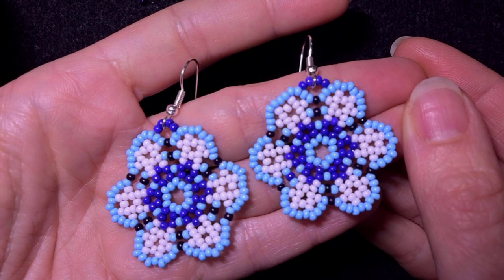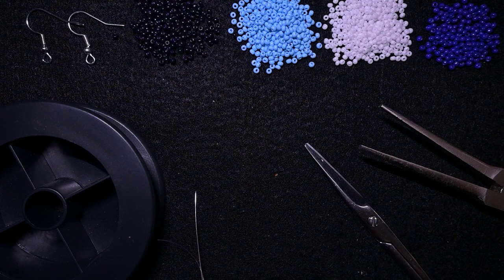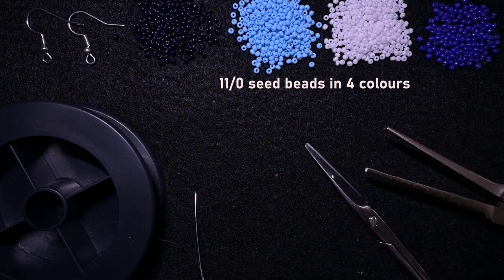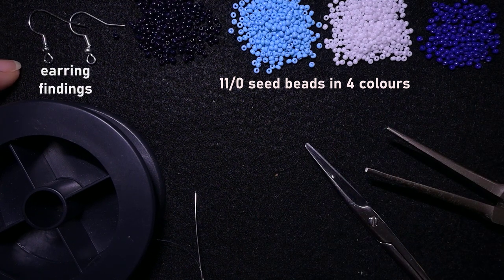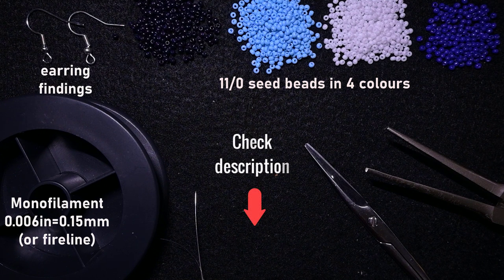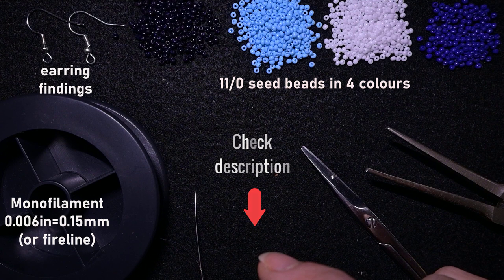Now without further ado let's continue with the list of materials. For this video I'm using four colors of 11-0 seed beads: black, blue, white, and purple. I'm also using earring findings. This is monofilament that is 0.006 inches or 0.15 millimeters — you could use similar thread to this size. Down in the description you will find a full list of materials, Facebook page to share pictures of your creations, and info about the channel membership which includes a course of five peyote stitch videos.